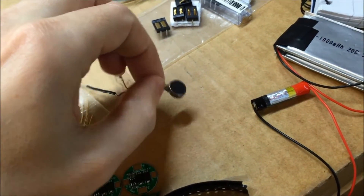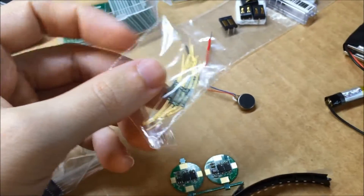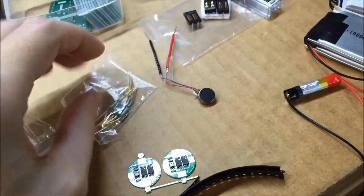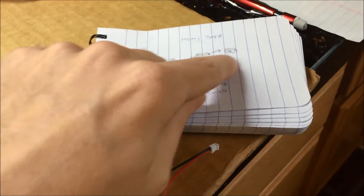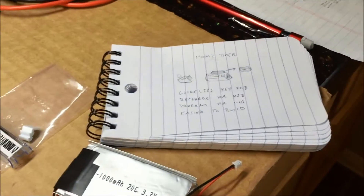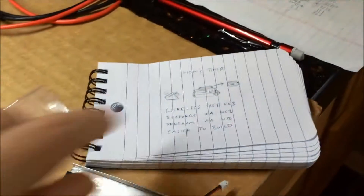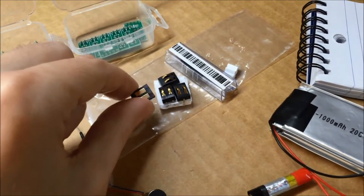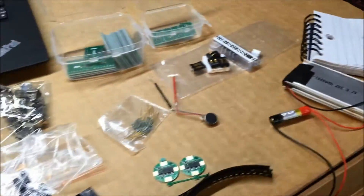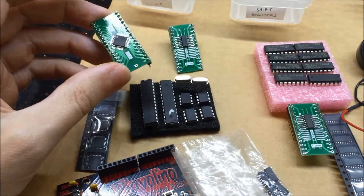Here's the little motor that's going to go in the key fob for vibrating. This is a reed switch — it can detect when a magnet is present and will open or close the circuit. That's how I'm going to detect when the key fob is on or off. These little connectors are how I'll get power over to the key fob. I'm going to try using the magnets that hold the key fob onto the back to transfer power, but if that doesn't work these connectors will be the fallback. Now I'm going to start working on getting this programmed.